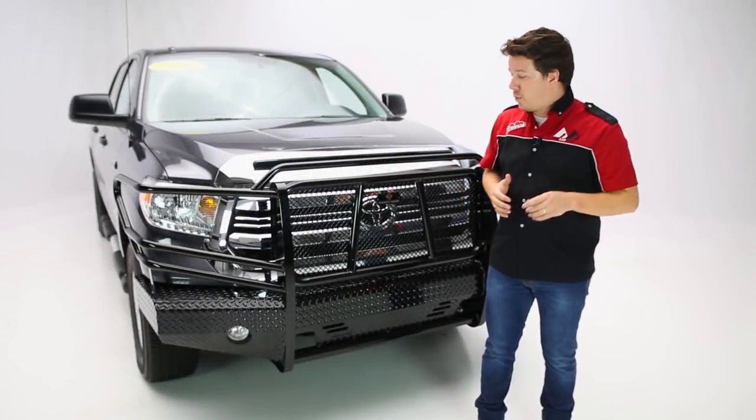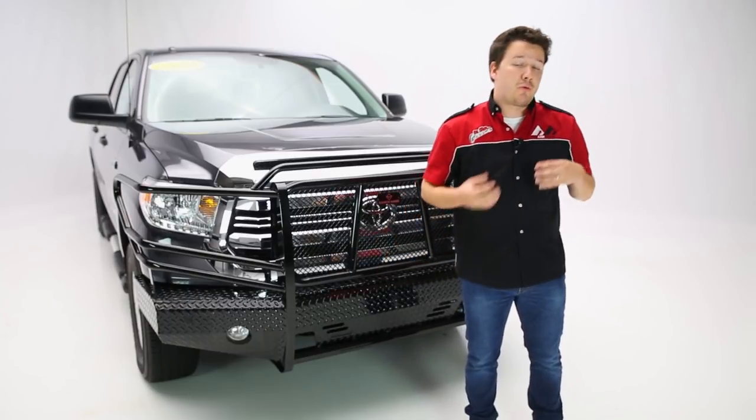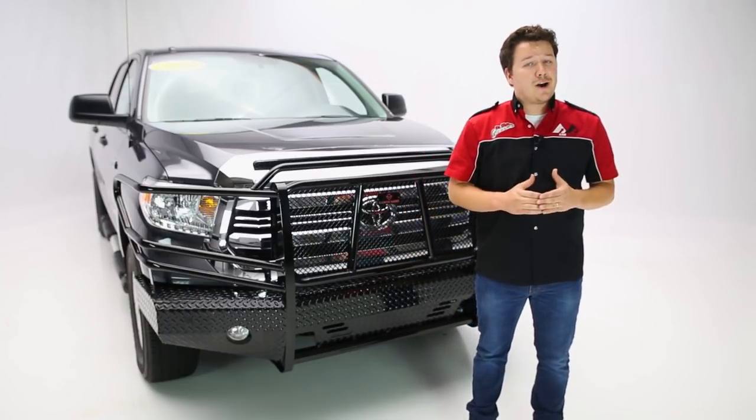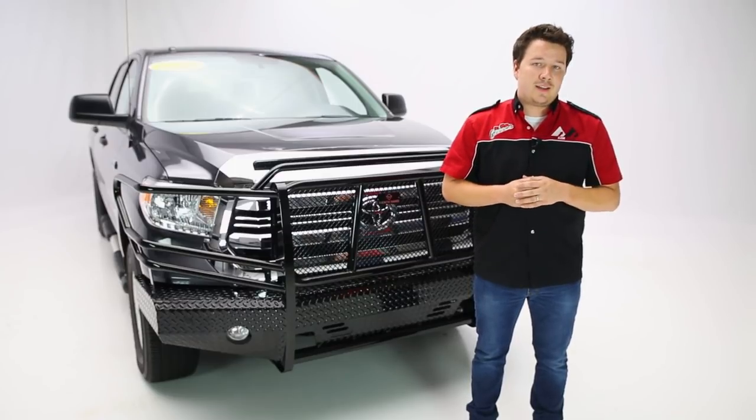Let's talk about the design for just a moment. This is a diamond plate steel with a U-channel design, so it's very rigid, very strong, but also very heavy. It's going to be very unforgiving should you come in contact with anything undesired.